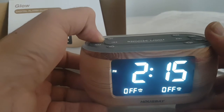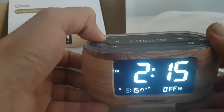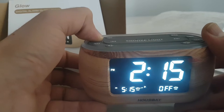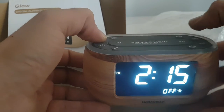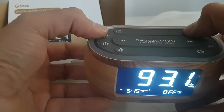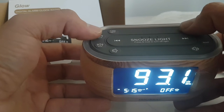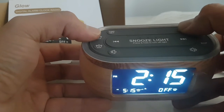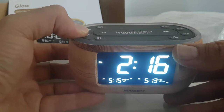The alarm is on and you can press alarm one or alarm two. I'm setting alarm one to 5:15 a.m. You can hear the sound — you can also change it to radio if you want. For alarm two, I've got it set to 5:13 a.m.